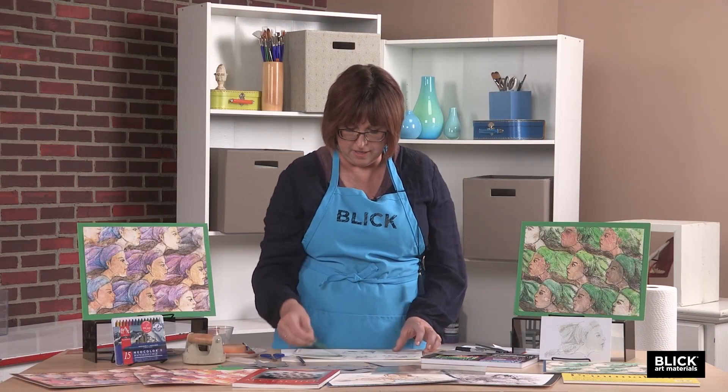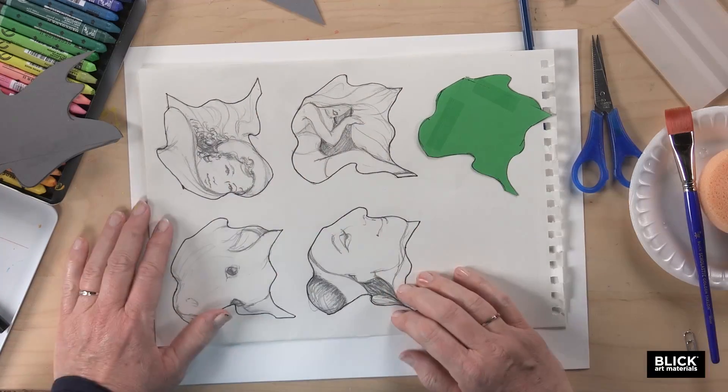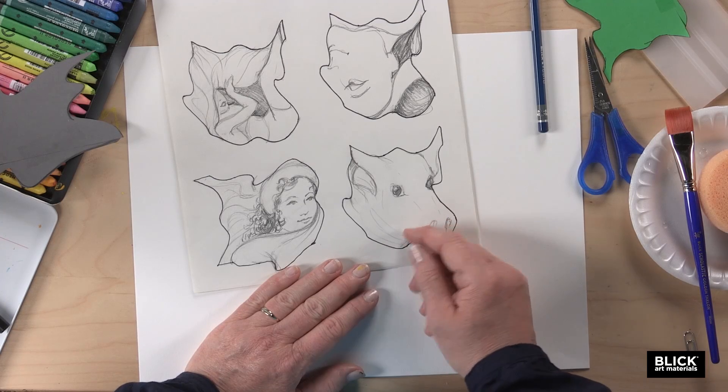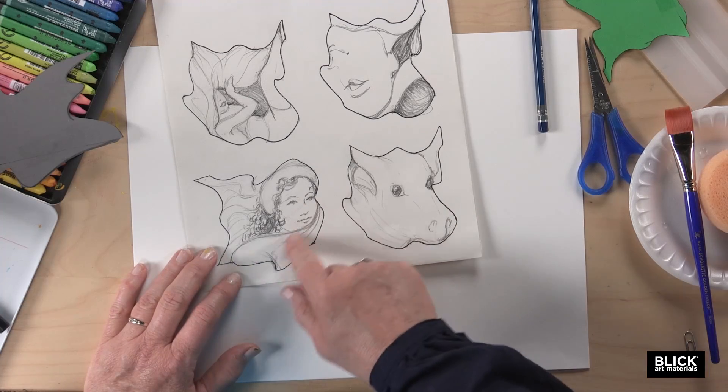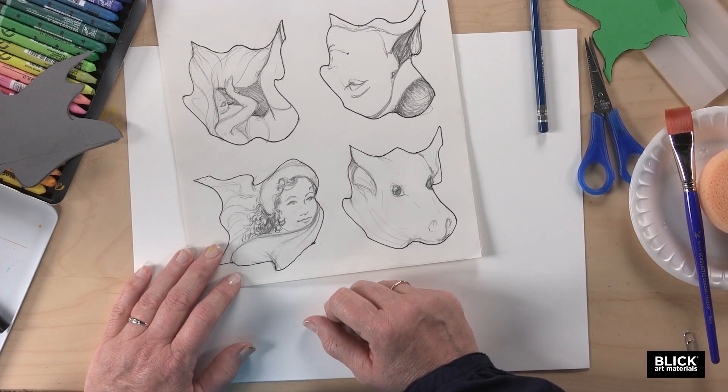Here's a tile that I created earlier and made copies of. After you've done this a few times, you can be more deliberate in designing your shapes, kind of as I've done here with this face. Keep in mind that the image will print in reverse.